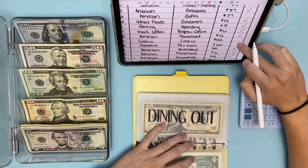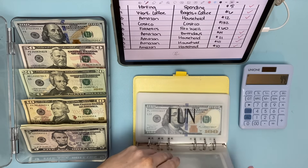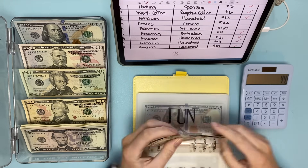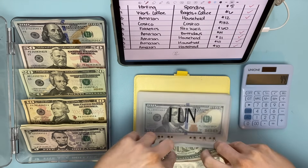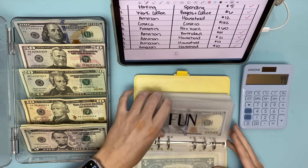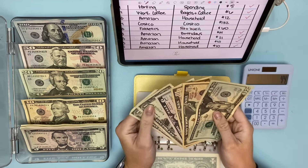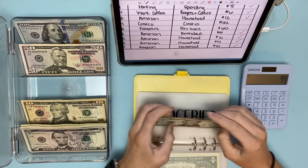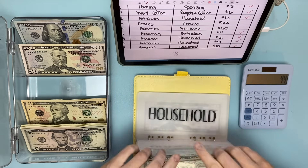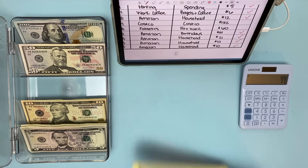Let me go back to the envelope with weird denominations — I think it was groceries. I want to make the denominations make sense, so I'll take out those two $10s and put in a $20. I think that's it for this binder and we're not over in anything, so that's great.